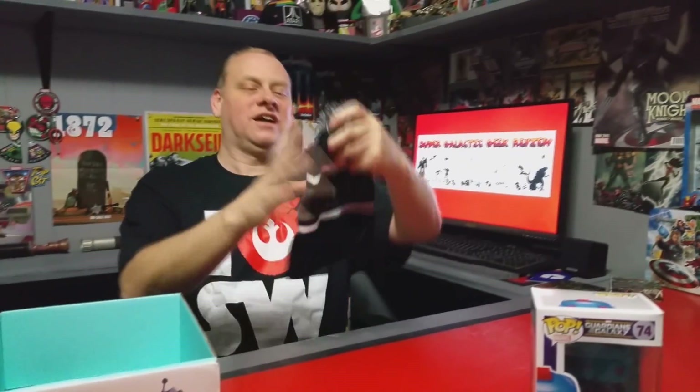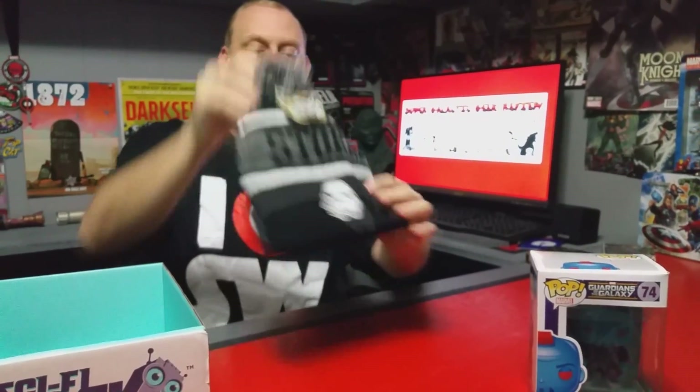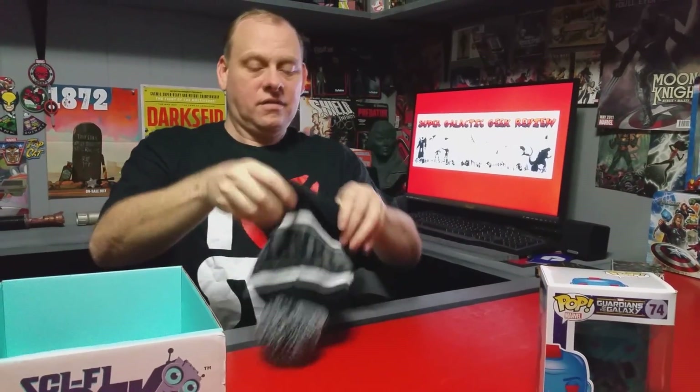I love it, it's a stormtrooper beanie! Let's try that on — let's get the tag out of the way. There we go, I love Star Wars and I got my stormtrooper beanie.